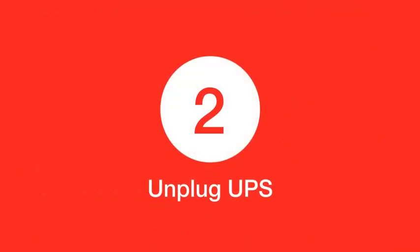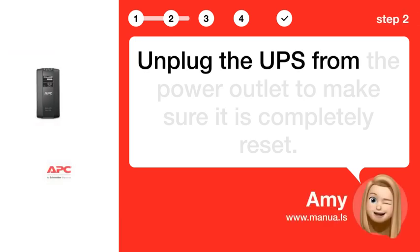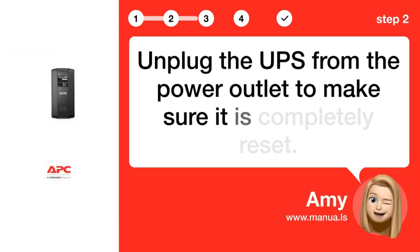Step 2: Unplug UPS. Unplug the UPS from the power outlet to make sure it is completely reset.